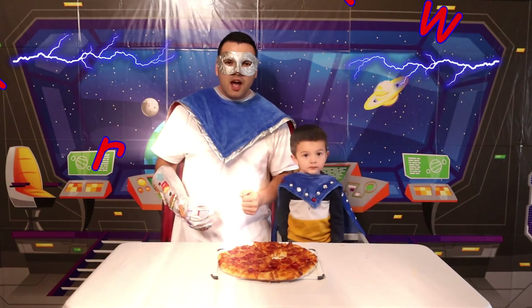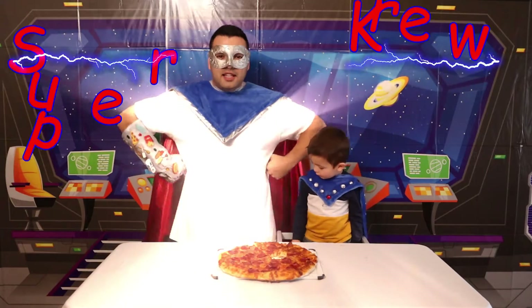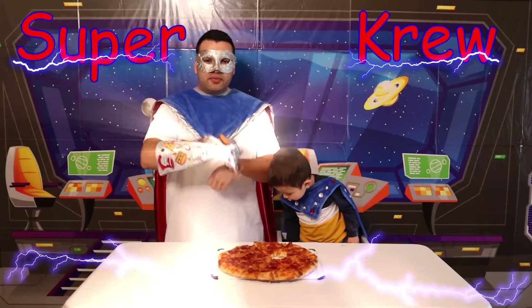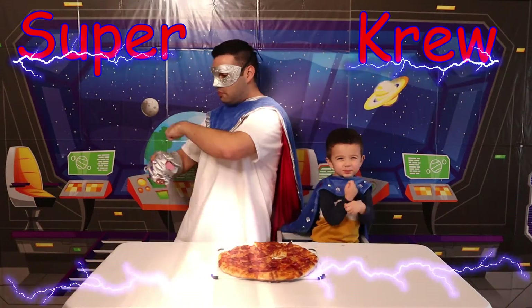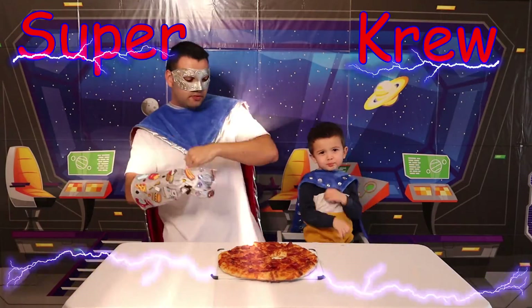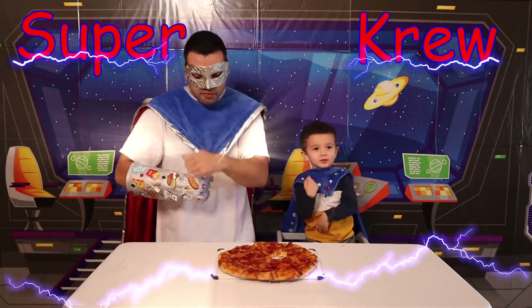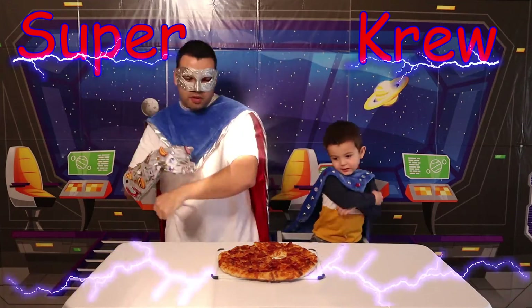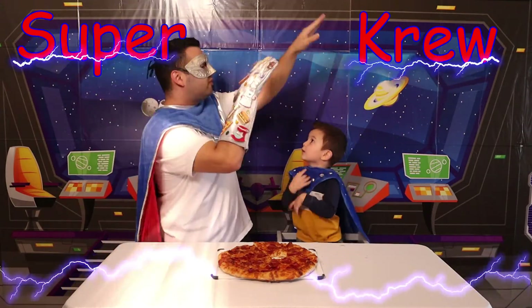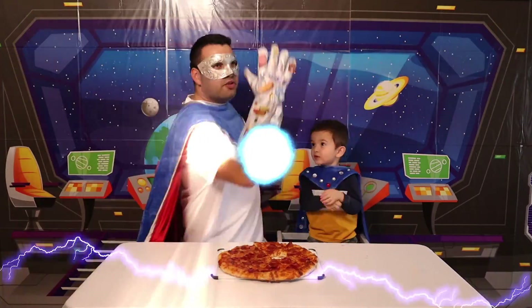All right kids! Before we go, we're going to sing the Super Crew song! Are you ready to sing it? Hooray! Come on! Let's do it! Super Crew! Super Crew! Super Crew! We're powering up with power gloves! Super Crew! Super Crew! Super Crew!